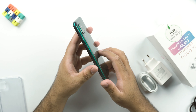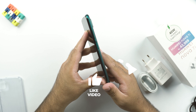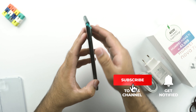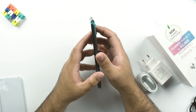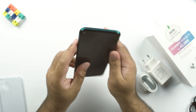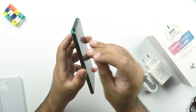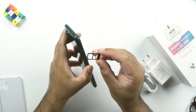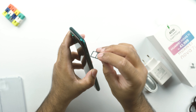As for the phone's buttons, the fingerprint scanner and power button are on the right side, with the volume rocker next to them. The buttons are not very tactile but are pretty good. At the top, we have the secondary noise cancellation mic. On the left side is the SIM card slot, which supports either two nano SIM cards or one nano SIM and one SD card simultaneously.